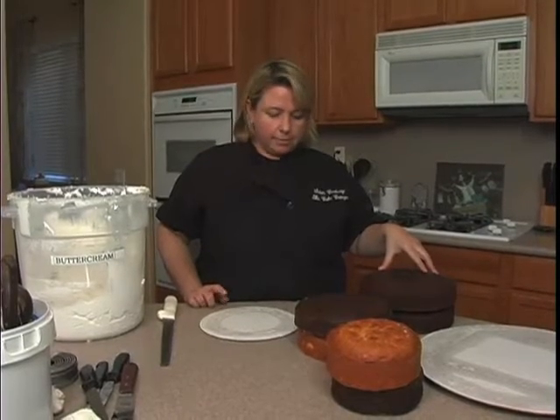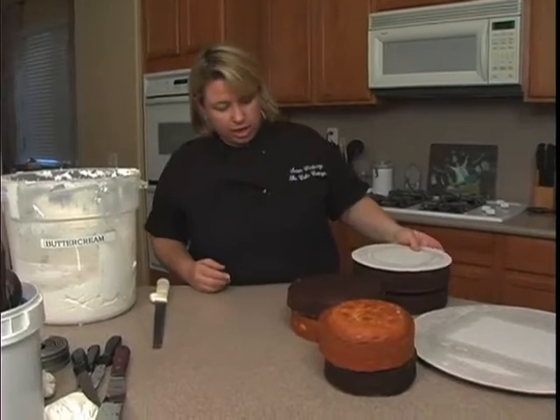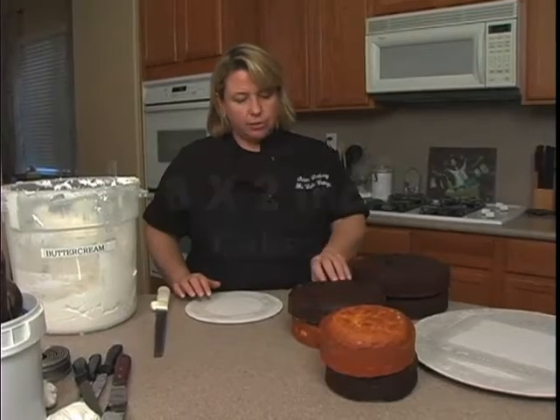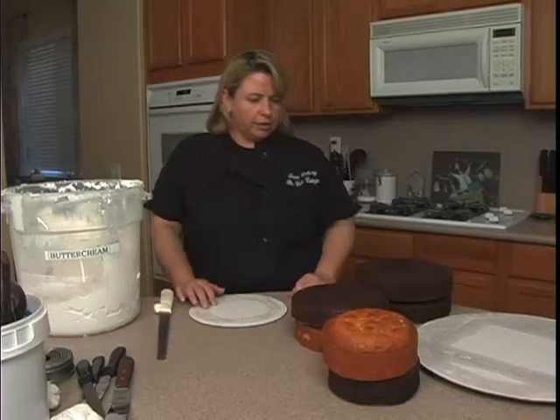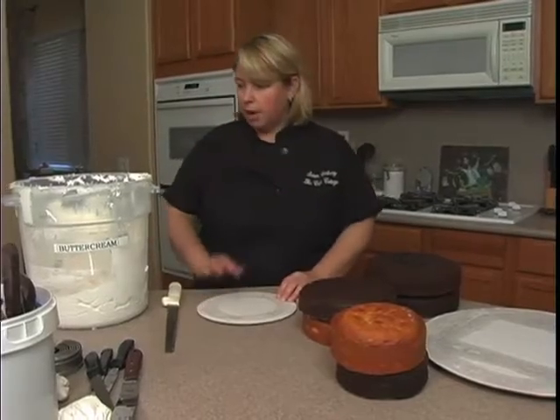I'm going to start with a nine-inch cake board. I have two nine-inch cakes that are two inches high, two eight-inch cakes that are two inches high, and two six-inch cakes that are two inches high — those are for the head. I want to start with the body and put one of the smaller cakes on the bottom.